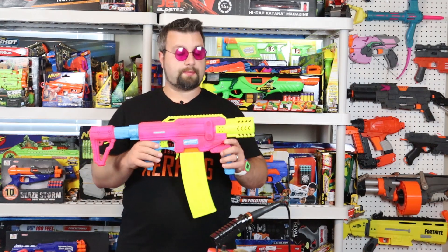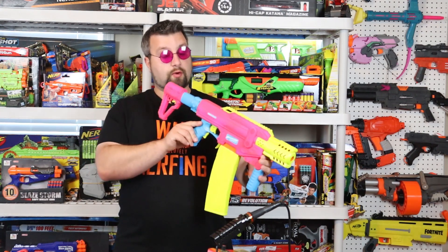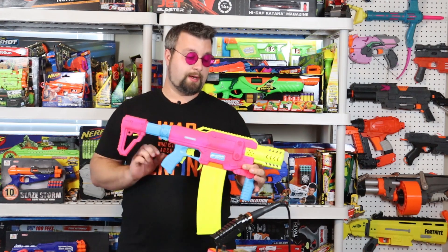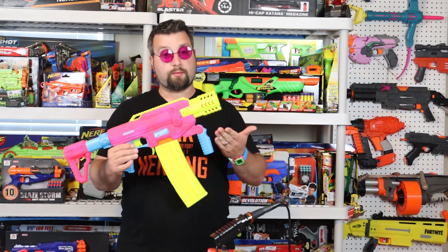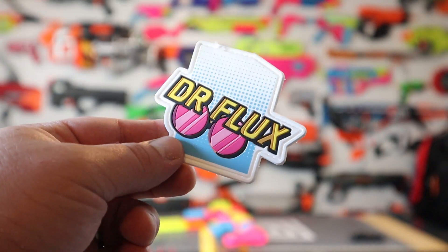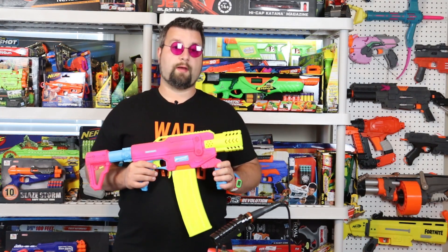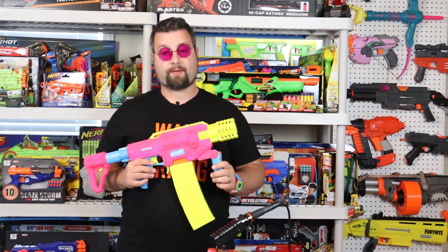I'm Dr. Flux and that pretty much wraps up this mod guide of the Adventure Force — or Dart Zone — Spectrum. Let me know in the comment section if you think this is a cool mod or if this is something you'd like to do. I want to take a moment to thank my Patreons — with Patreon support I am able to do projects like this, so thank you for your support. Also, we are now selling patches. If you'd like to buy a Dr. Flux patch, head on over to Silver Fox Industries, or if you join Patreon with one payment of $5, I'll send you a patch. Lastly, I have opened up a PO box, which I'll include in the description, so I am accepting fan mail now. Thank you for watching. Please like, comment, and subscribe. And as always, happy foam flinging.